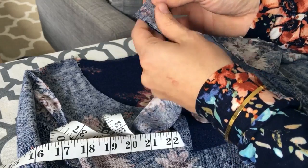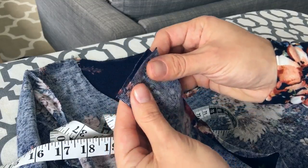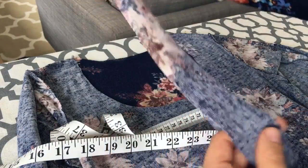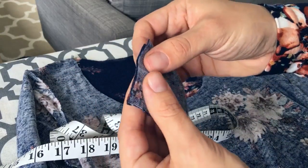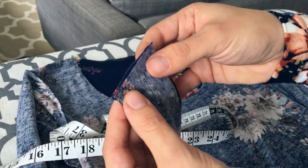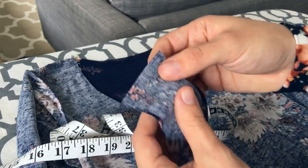Now that I have mine cut, I'm going to start by sewing right sides together. My neckband is folded in half right here, and I'm going to serge these ends together. Then we're going to go ahead and attach it.